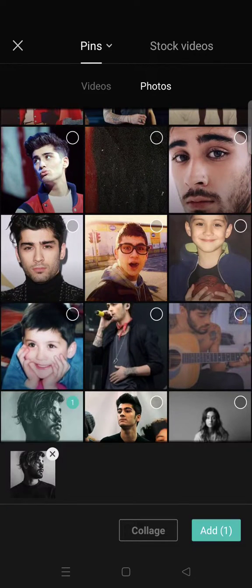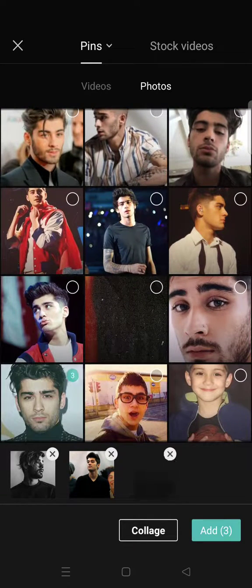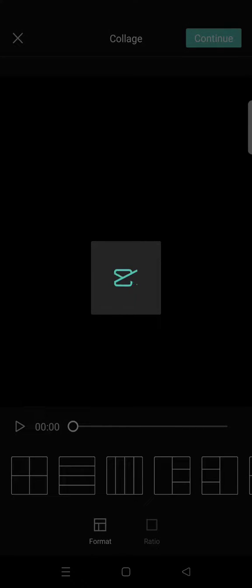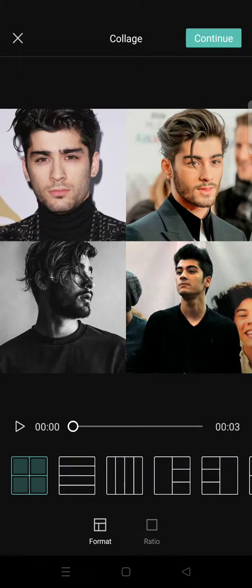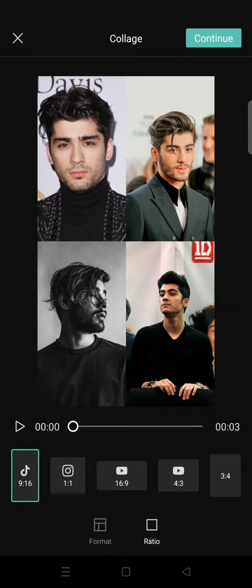After selecting your photos, don't click Add — instead click on Collage. In here you can choose the format and also the ratio that you want. I'm going to change the ratio to 9 by 16, following the TikTok and Instagram Story format.